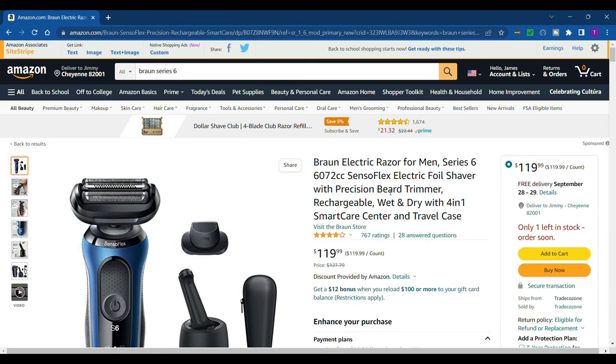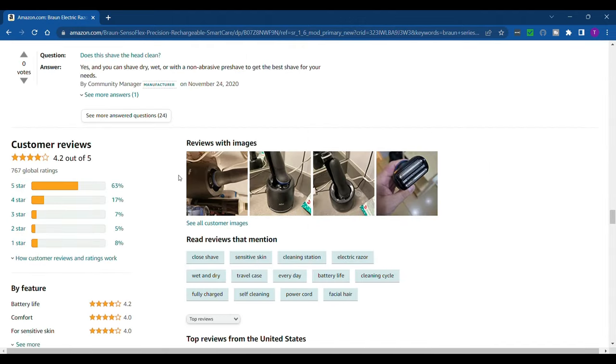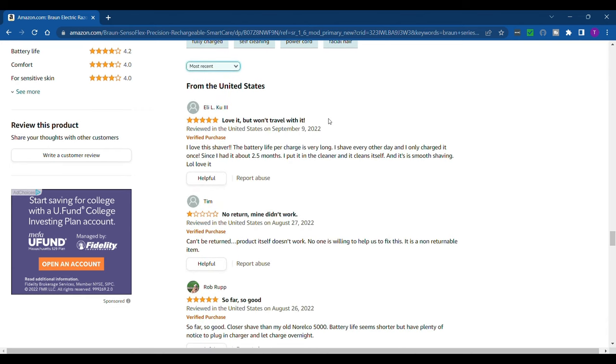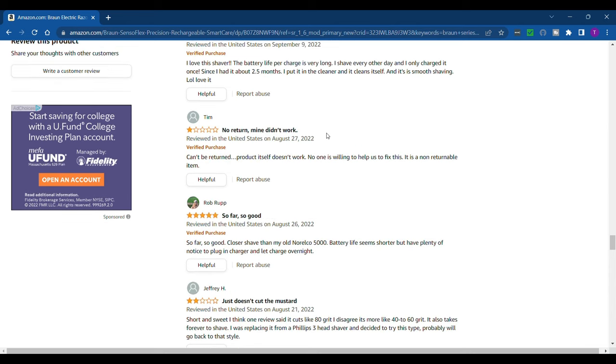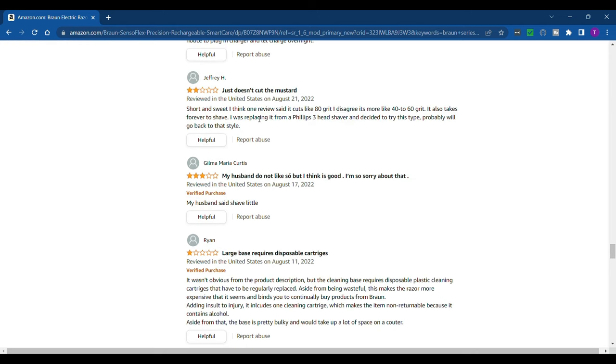Even if I don't buy anything on Amazon I still like to go look at the reviews. I think it's the best electric men's shaver I've ever used — I'm pretty impressed. I'm surprised it doesn't have higher ratings. One review says 'love it, won't travel with it' — that must be a typo. One star: 'mine didn't work' — that's probably shipping. Five stars but titled 'just doesn't cut the mustard.' One review said it cuts like 80 grit — I disagree, it's more like 40 to 60 grit. Another says it takes forever to shave and they're replacing it with a Philips 3-head shaver.